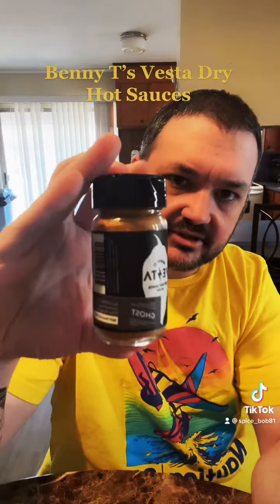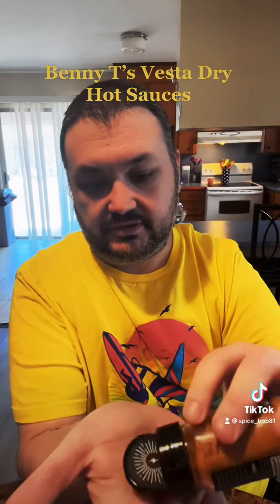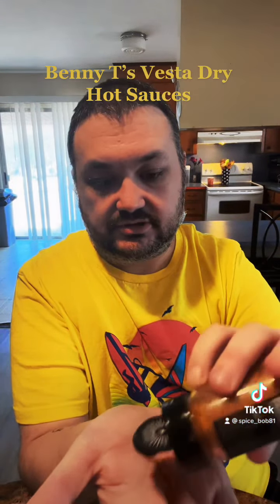The next one they sent me is a little bit hotter — this is the ghost pepper one. It says this is like one of their middle sauces. It's got habanero and ghost chilies in it. We're gonna see if this one should be a little spicier than the other. Right off the bat, before I even put it in my mouth, I can smell the ghost pepper in it.